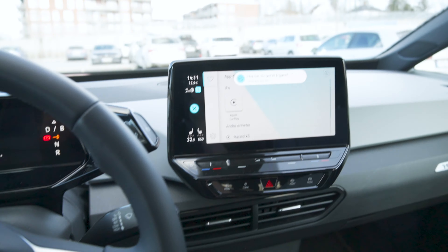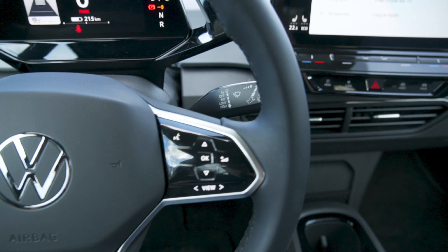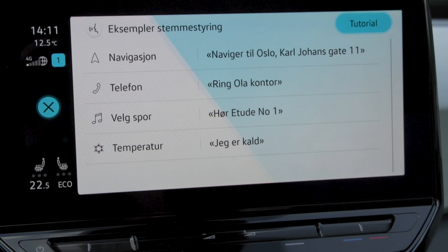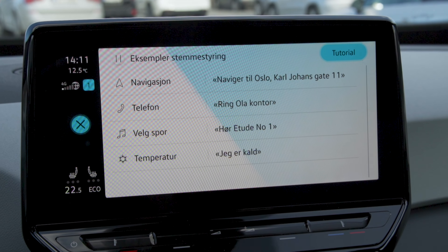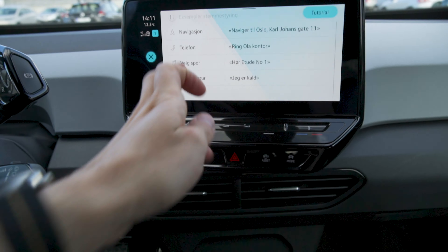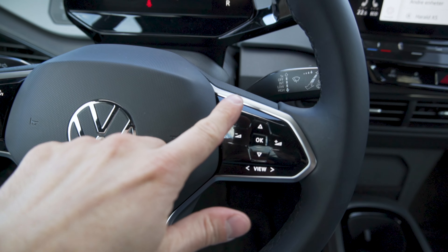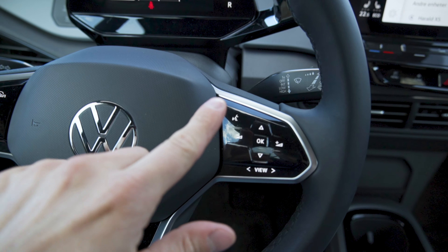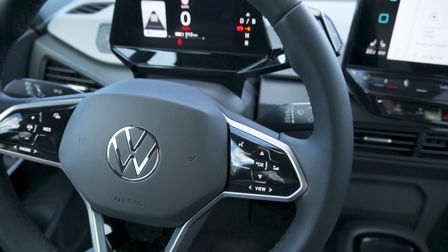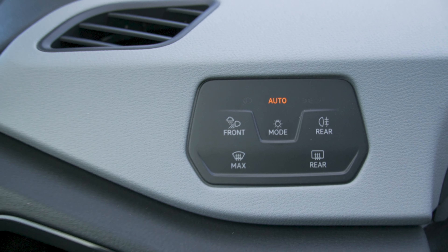And then you have a voice command button up here, which is kind of useless. I wasn't even touching it and it still activated the voice commands. I'm not touching it — this is so weird. Why did it activate the voice commands there?